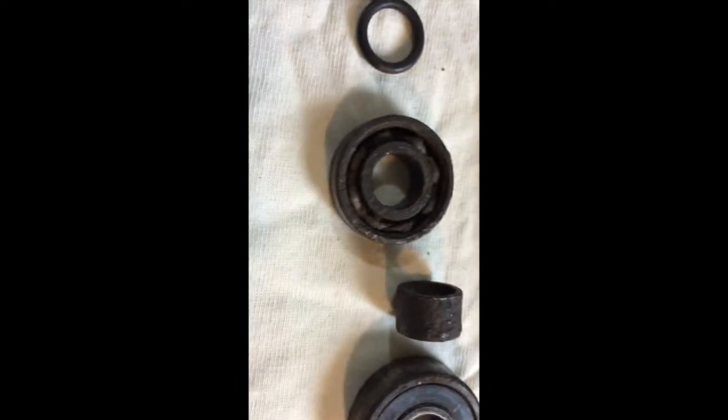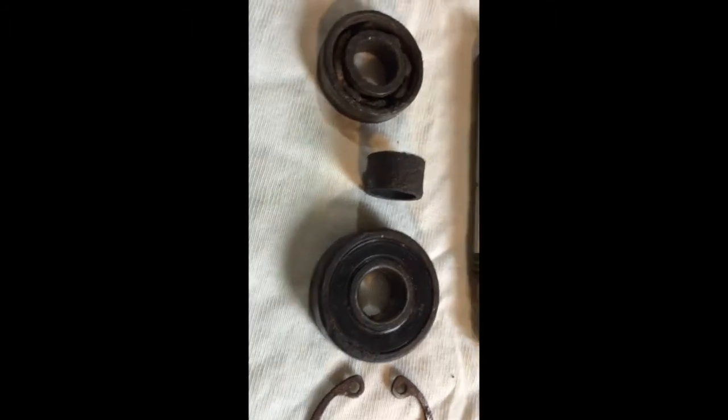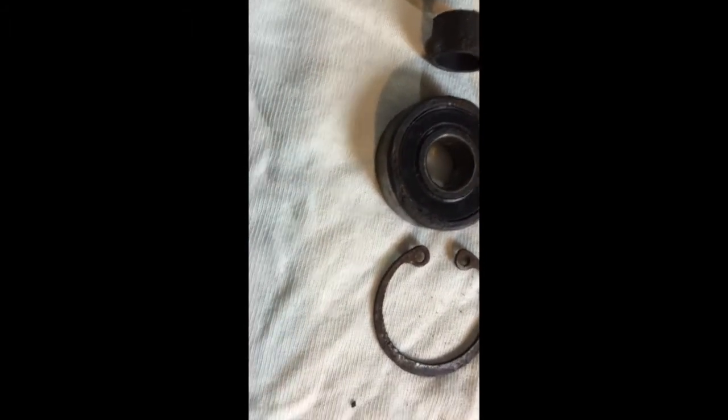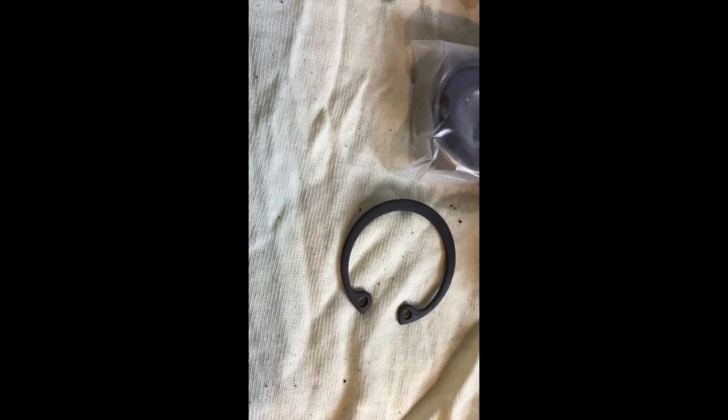And then the smaller bearing. I couldn't get a new spacer, but it's in okay condition, just needs a polish. So I've got these three bits: the bearings, the circlip for the big bearing - that's a new one - the bigger bearing, and the smaller bearing with the circlip.